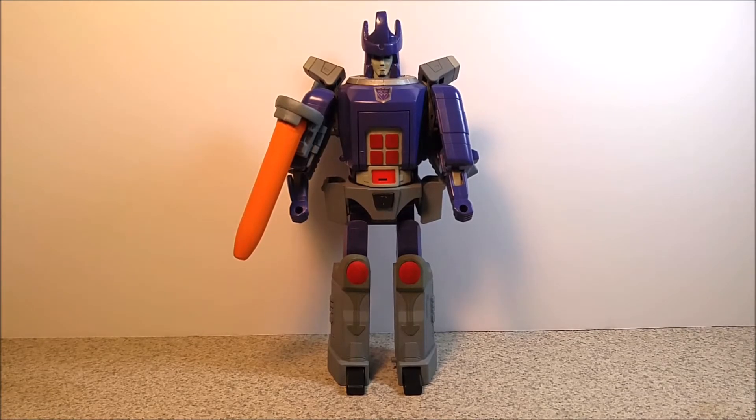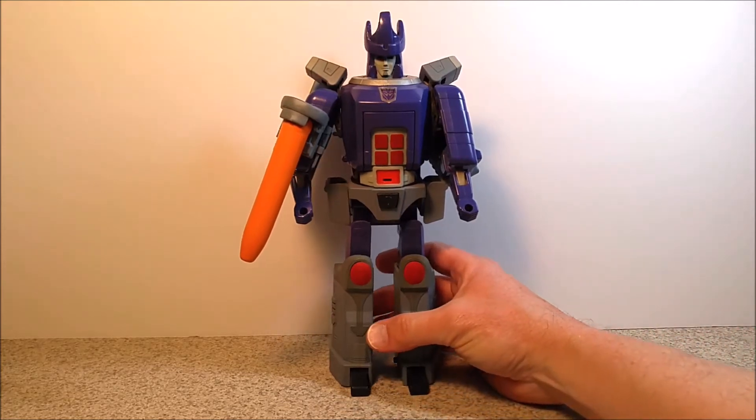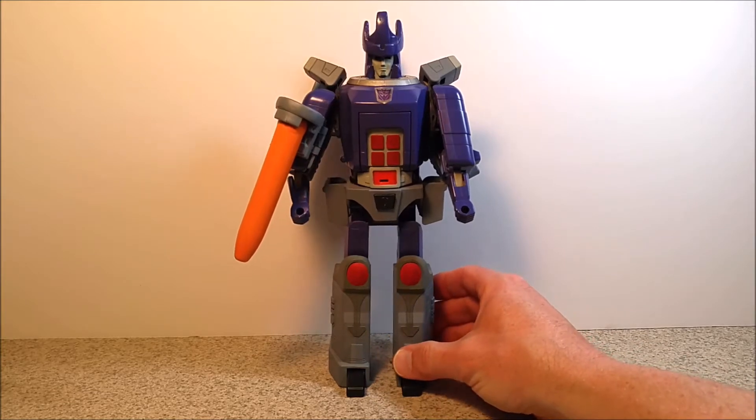Hey gang, welcome back to another Tin Man Customs. Here's a look at one of my older customs that I had done, going way back to a G1 figure — this is G1 Galvatron.